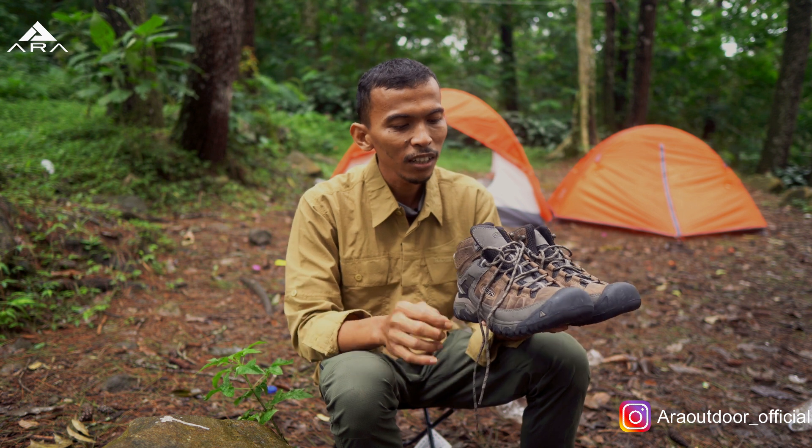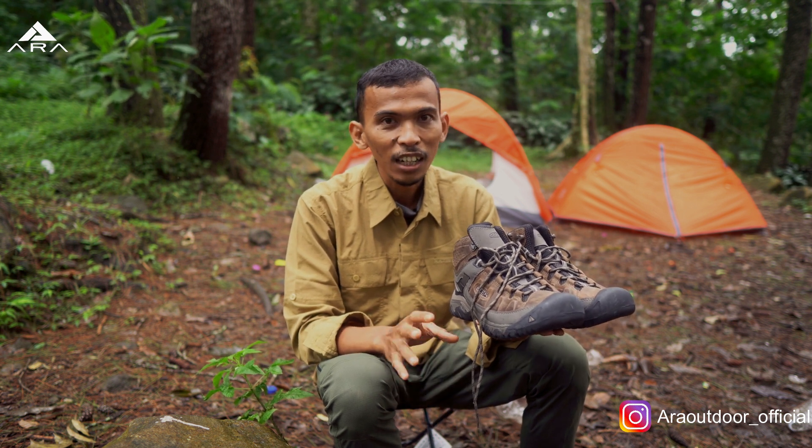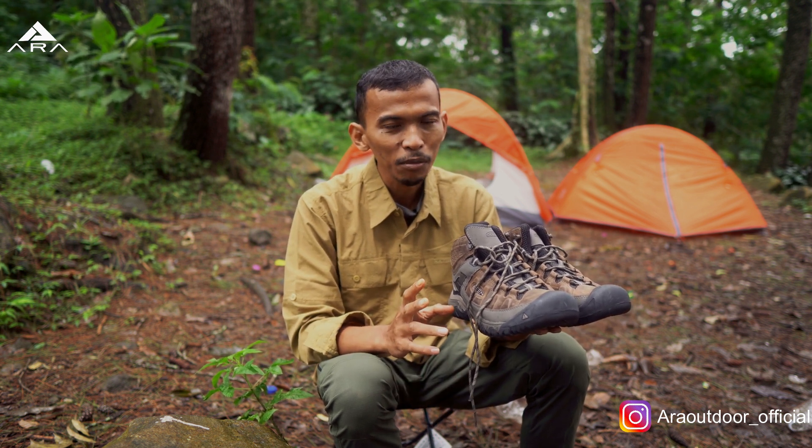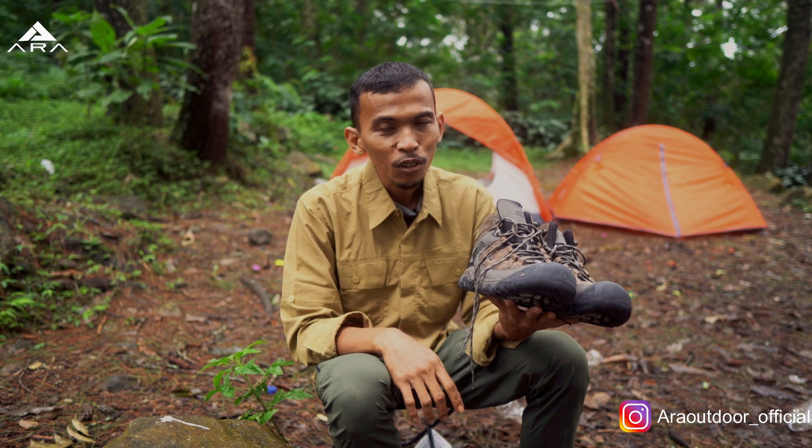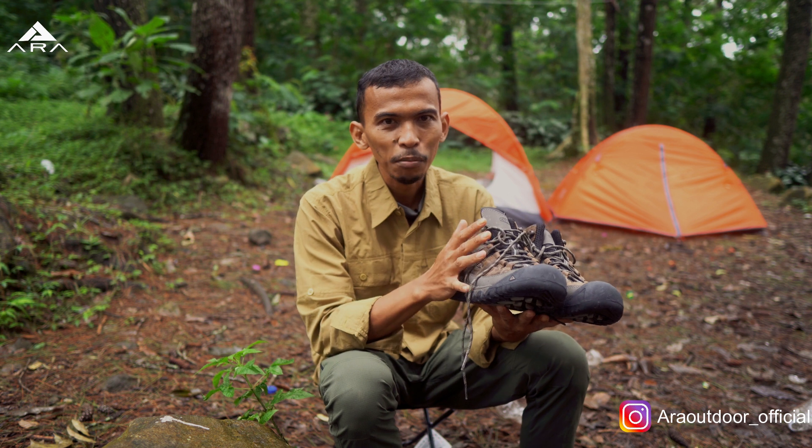Melewati berbagai macam medan dan nanti kita akan ulas seberapa handal sepatu ini kalau kita buat naik gunung. Oke, langsung aja dari detail sepatunya dulu.